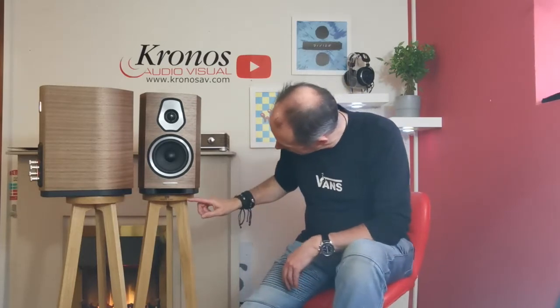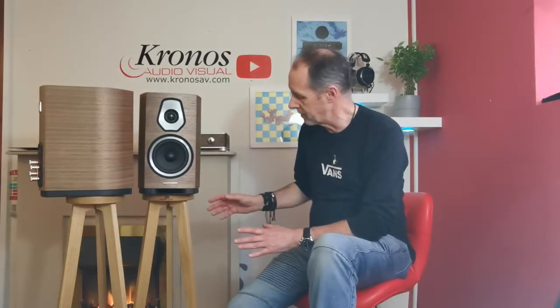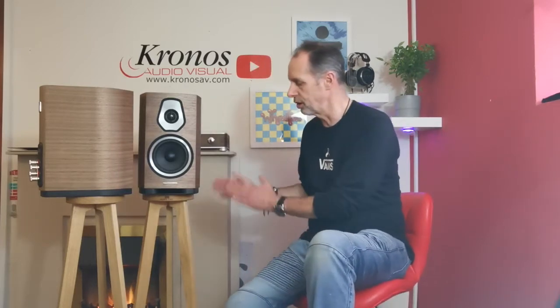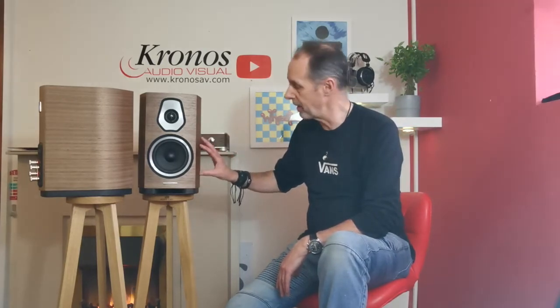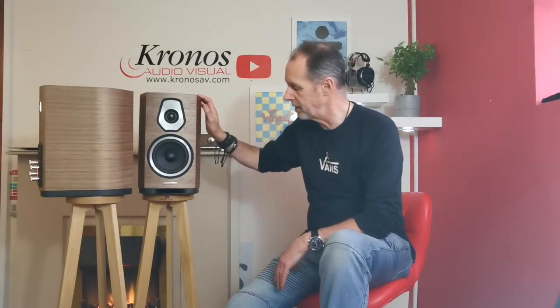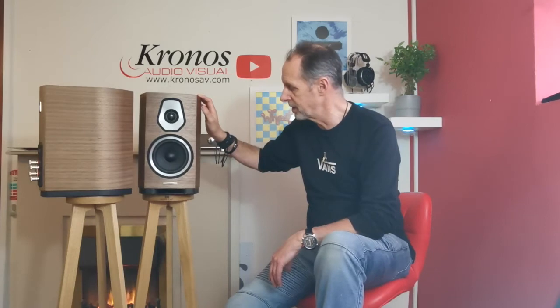These are sitting on some interesting speaker stands from a company called Audio Chic. What's interesting about these is you can buy them for almost any speaker and they'll make the stands to suit the speaker in terms of finish, color, height, and top plate. So while Sonus do their own stands, these are quite cool as an alternative. These are available on interest-free credit, and if you get the opportunity, come down and check out the Sonus Faber range — both the Sonettos and their less expensive and more expensive siblings. It's a stunning speaker range from a really iconic company. Thanks for watching.